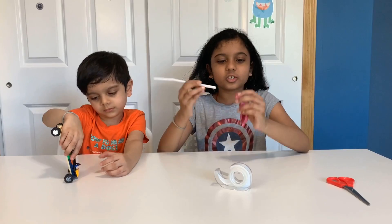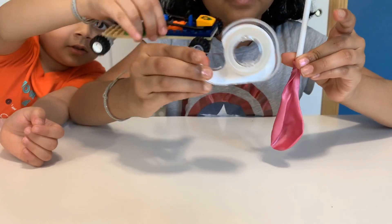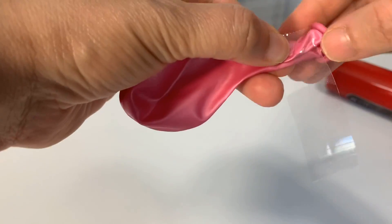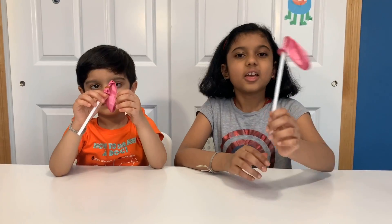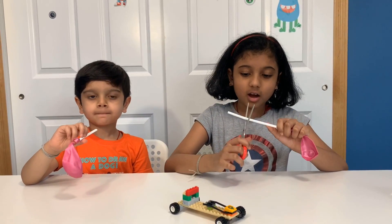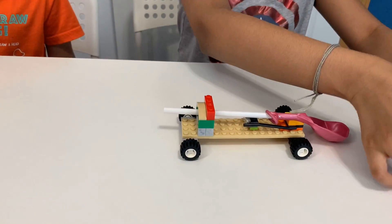Take the balloon and take the straw and put the straw inside of the balloon like this. Then take the side of the balloon, wrap it around, and tape it. Take the tape and spin it around the balloon and the straw. You can do it with tape or you can do it with a rubber band. You can cut the straw to however long you want it to be. Take the straw and balloon and tape it onto the car.